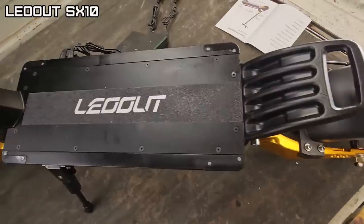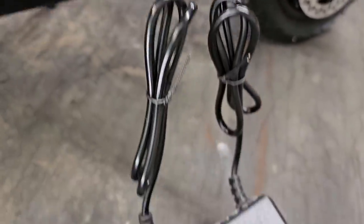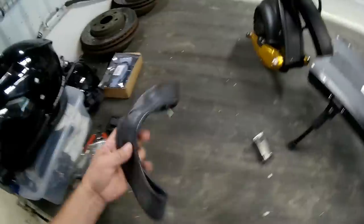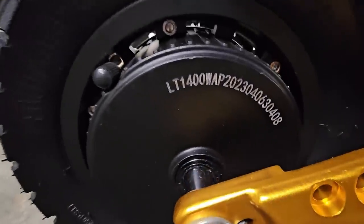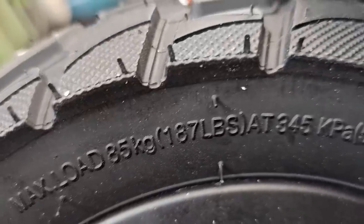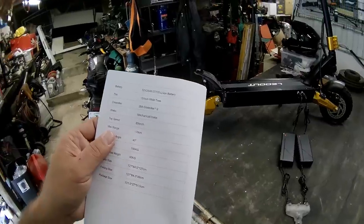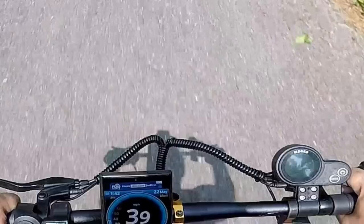Let's go over specs. This is a model SX10 - I believe that's how you say it. It has a 52 volt 25 amp hour 21,700 lithium-ion battery times 2, 10 inch OD wide tires, mechanical cable brakes, comes with an extra tube and pair of brake pads. Maximum range is 100 kilometers, about 62 miles. Top speed is 65 kilometers, which is like 40 miles per hour.